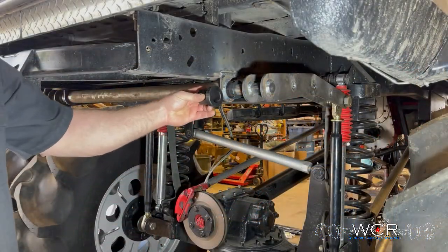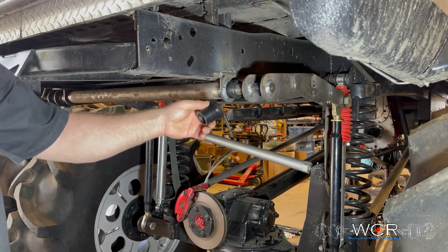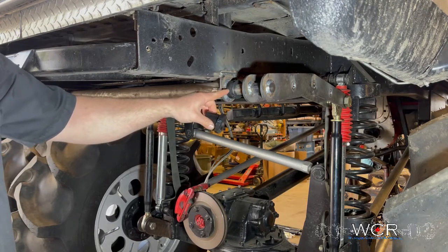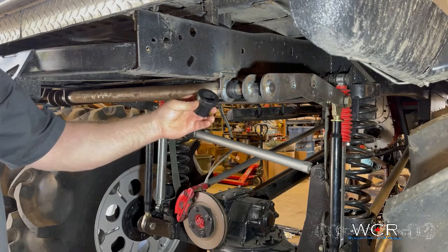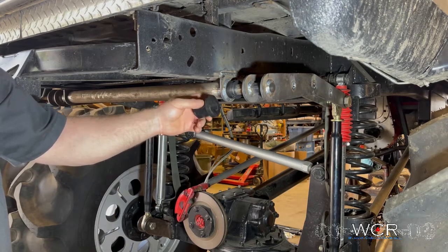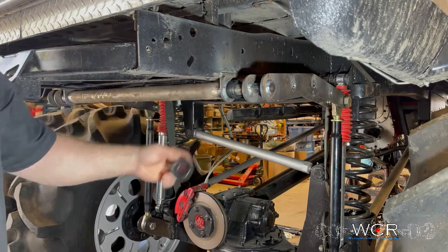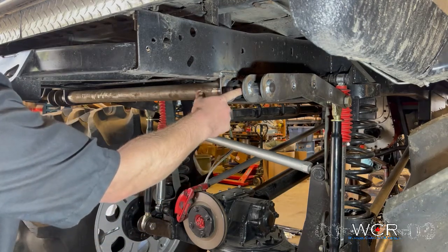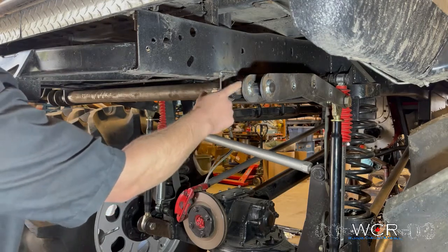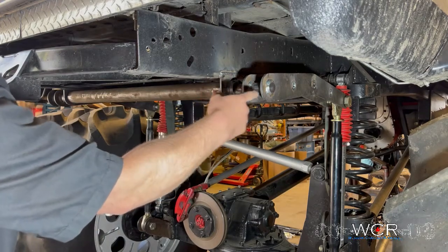These are the bushings that come in the kit — they're made out of a really hard plastic called Derlin. We machine these to fit the bar and to fit inside the tube. The nice part about these is that they're very durable, they don't require any lubrication like grease, and they don't care if they get full of dirt, mud, or water — they'll still last a really long time. The split collar lets you space the bar out far enough to get a weld on it, then install the collar to keep the bar from sliding back and forth.